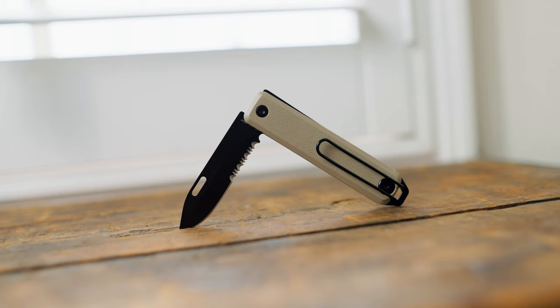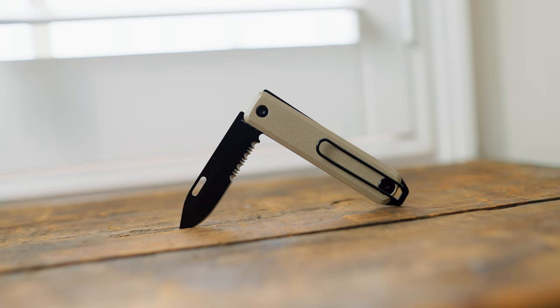It also has a deep carry clip — it's a wire clip, so it's nice and tough but not so tough that it's going to tear your pockets up. It just sits in there nice and deep, nice and tight, but very easy to get in and out. It's a very slidey clip, we'll say. And for all of you fussy people like me — yes, it is tip up carry. None of this tip down rubbish. I don't know why anyone wants to carry tip down, it just doesn't make sense to me. So tip up, deep carry — fantastic little knife.